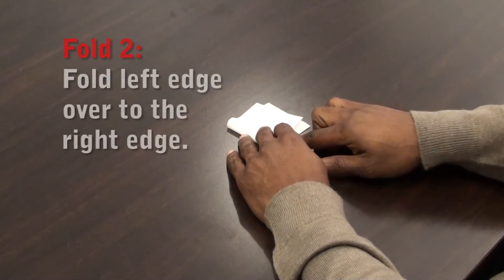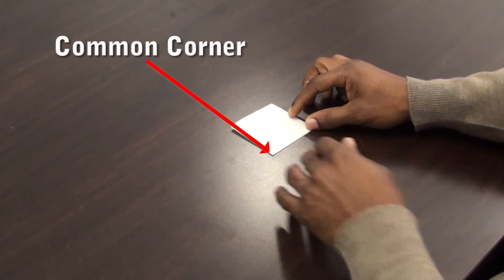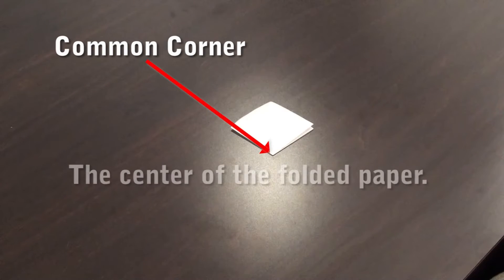You'll create your second fold by folding the left edge over to the right edge. You now have created a square with a common corner. The common corner is the center of the folded paper.